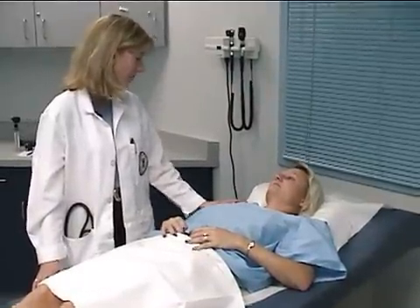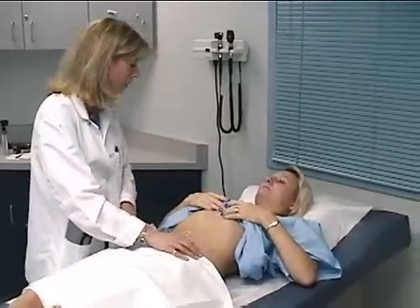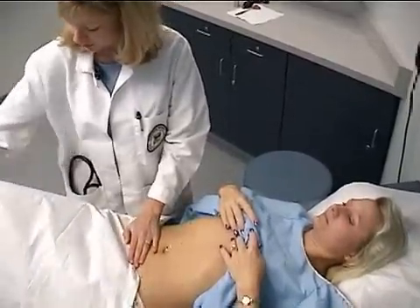Mrs. Chua, now we're going to move on to the abdominal exam. I'm just going to have you raise your gown just below your breasts. I'm going to lower this a little bit more so I can get a good inspection of your abdomen. Just have you bend your knees up so we can relax your abdominal muscles.